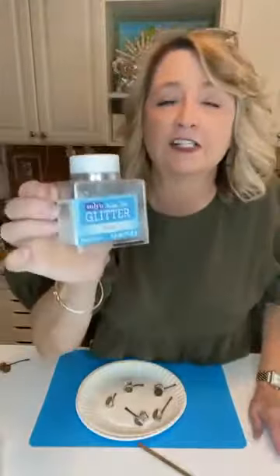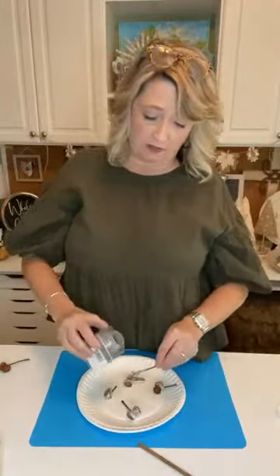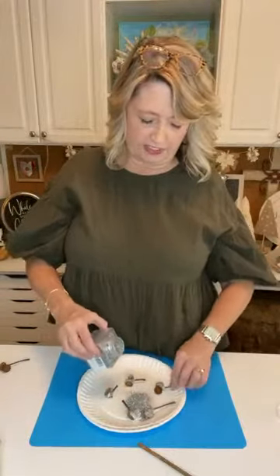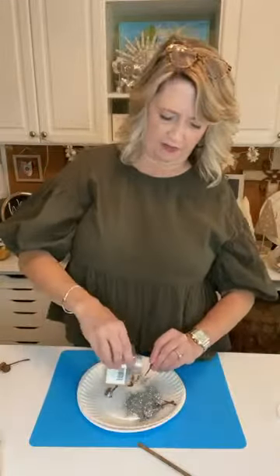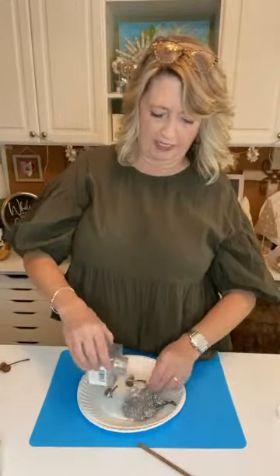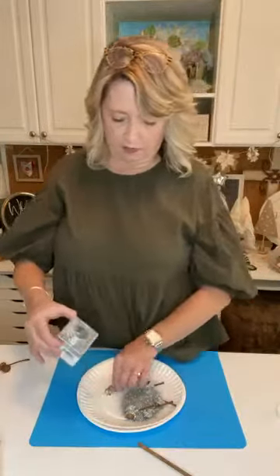I'm using this silver glitter from Walmart — it's Sulin extra fine glitter in sterling. But you can use whatever you have; if you like another color, use another color. I just love this silver look; it looks so vintage to me, like from the 30s, 40s, and 50s or something. You can see I'm heavily pouring my glitter on, but we're not going to waste it — I'll show you how to get it back in the container. I just fold my paper plate carefully in half like a little siphon and pour the glitter right back into the container.